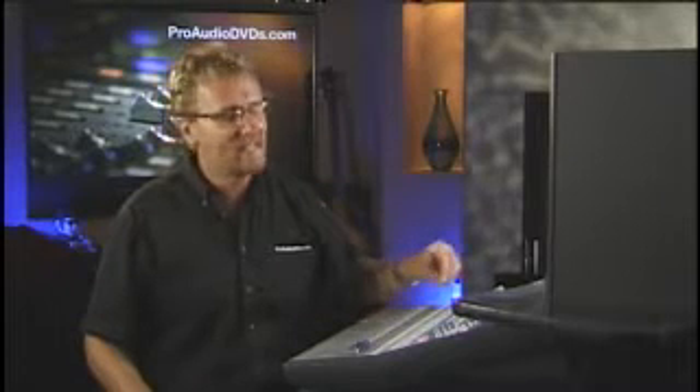— then he's hearing the drums 30 milliseconds late, and he's going to play late. Nine times out of ten, a little kick, snare, and hi-hat sent out to that guitarist will tighten him up in a heartbeat and have him playing perfectly in time.